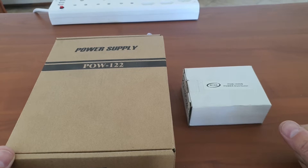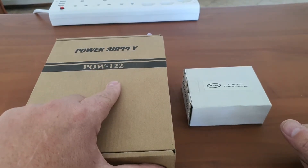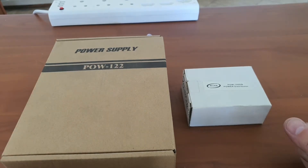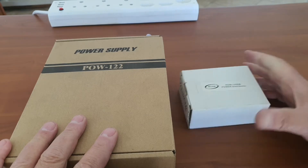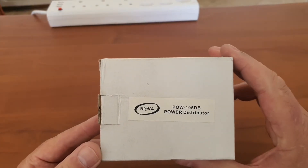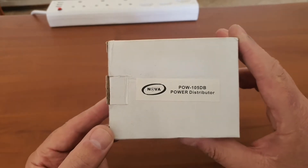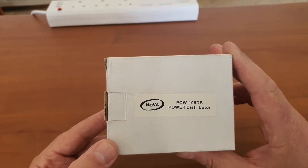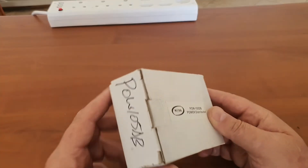Today we have the POW122 CCTV power supply — there are other applications as well, but it is more focused on CCTV applications. We will also be having a look at the POW105dB power distributor, which is aimed at the CCTV market but has some other applications as well.